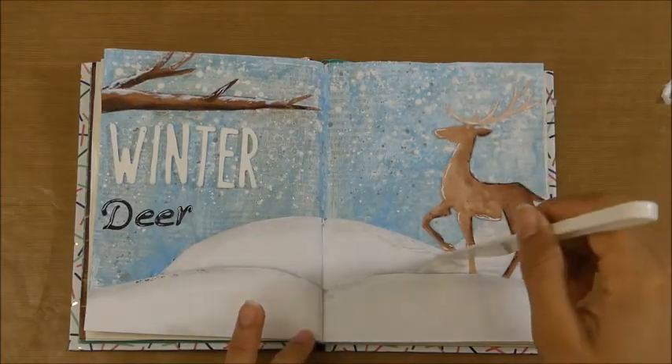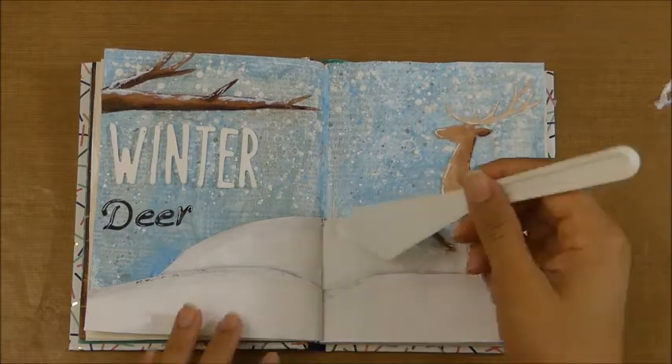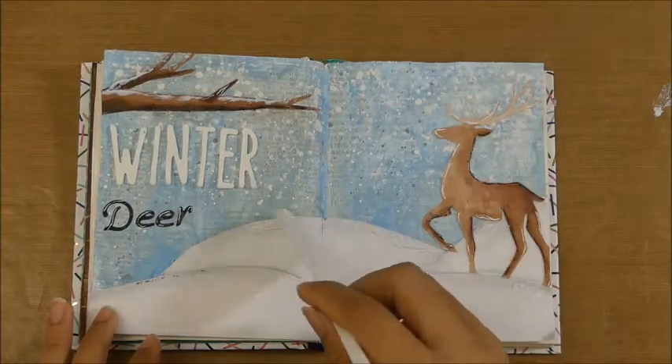This is the page for today — I hope you liked it! If you did, please don't forget to give me a thumbs up and share with your friends. If you like my content, please consider subscribing. Take care, bye!